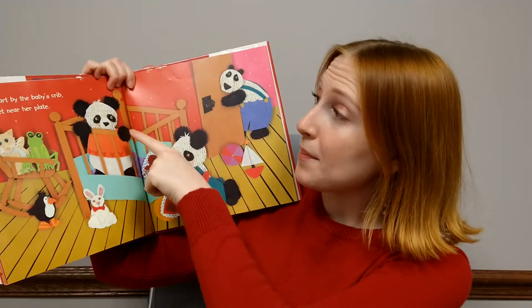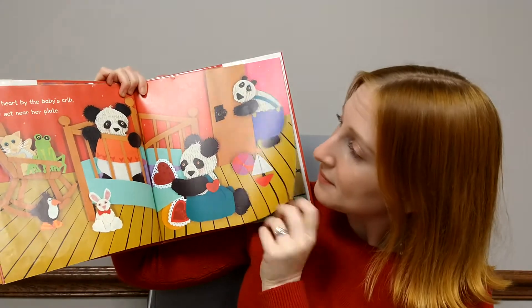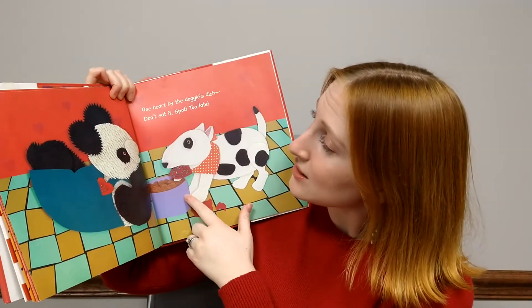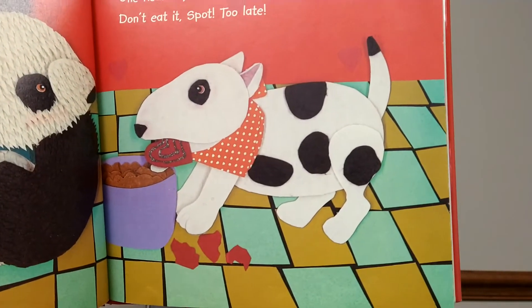One heart by the baby's crib. One set near her plate. One heart by the doggie's dish. Don't eat it, Spot! Too late. Oh, no!